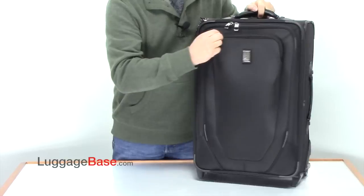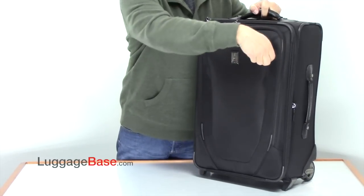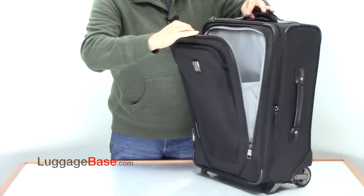On the front, they have a smaller document or accessory pocket, which only goes down about here. And then they have a much larger packing pocket as well.